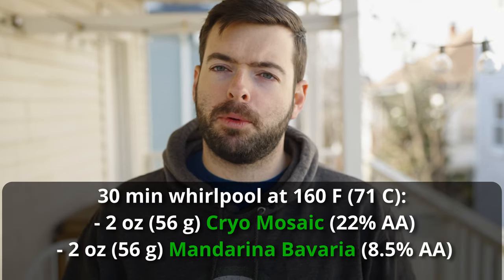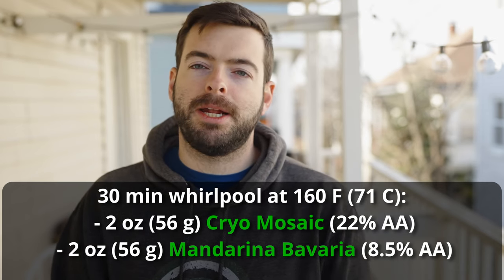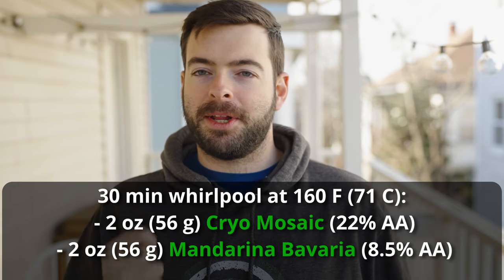We're going to hold a 30-minute whirlpool at 160°F and add two ounces of cryo mosaic and two ounces of Mandarina Bavaria. Cryo hops are a really useful tool — one ounce of cryo mosaic is equivalent to about two ounces of standard mosaic hops, giving you the same punch with less hop material. By adding mosaic and Mandarina Bavaria I'm hoping to get a nice orange character that blends with the lovely tropical fruit you get from mosaic, which is named for how well it blends with almost every other hop.